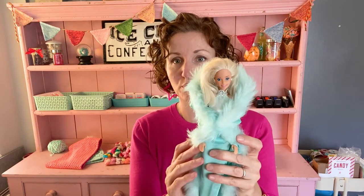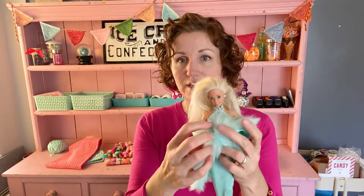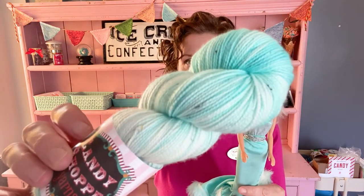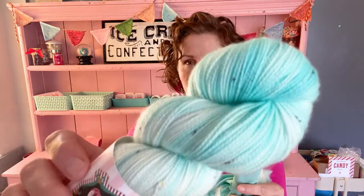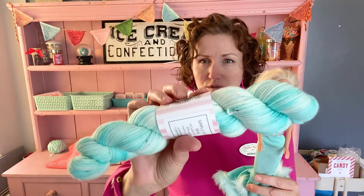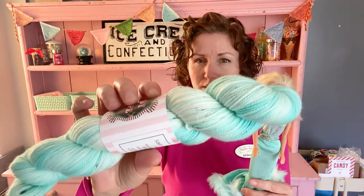The next Barbie is Magic Moves Barbie — she has a beautiful cape and a button on her back so she can raise her arms to push down the hood on her dress. The corresponding yarn is a tonal white and teal color with specks of deep silver reflecting the silver on her waistband and neckband.